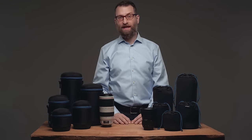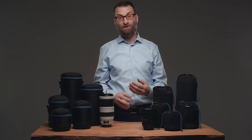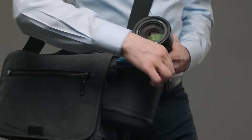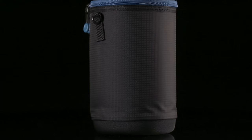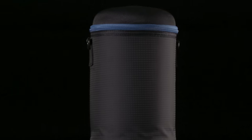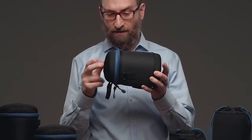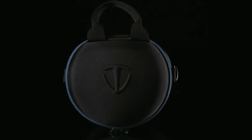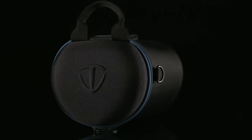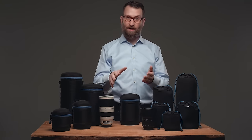For heavier-duty applications where a lens might be exposed to more abuse — like when worn on a waist belt or hung on the outside of a bag — we built the lens capsule. It's a durable padded lens pouch, and as a bonus, it has molded EVA caps on both ends where the lens is at its most fragile. You can set your lens down with confidence.